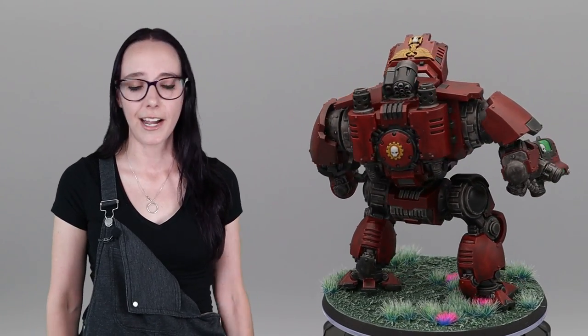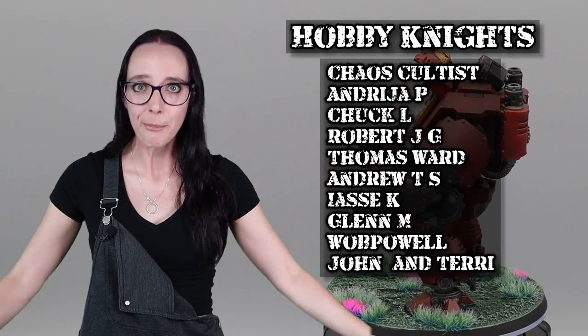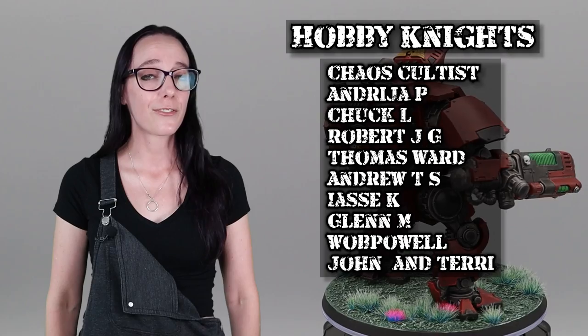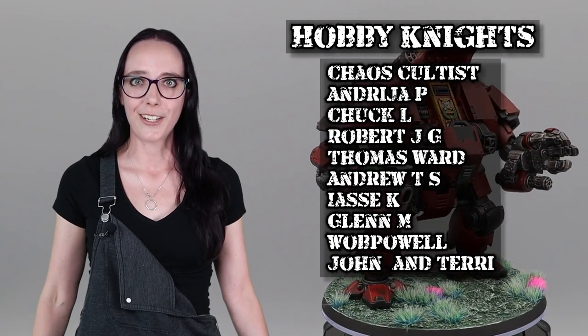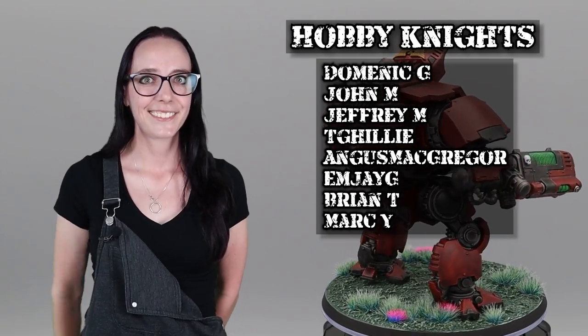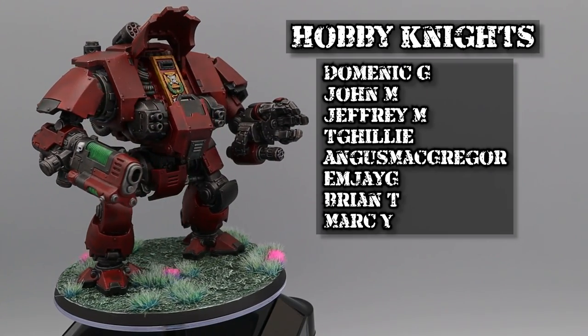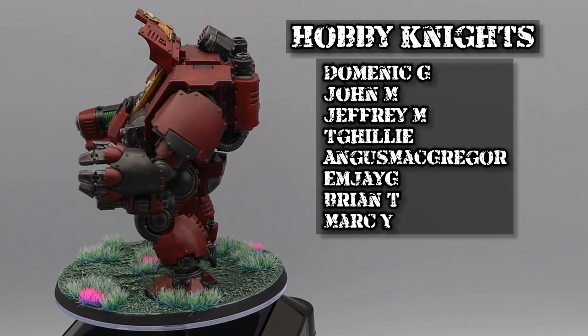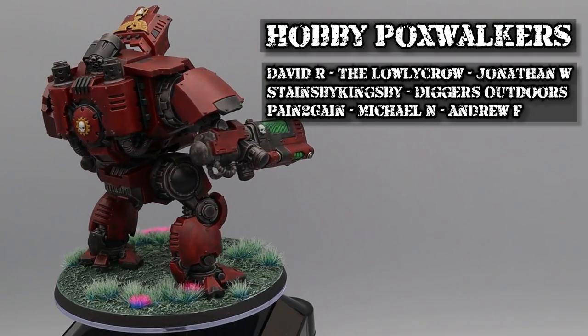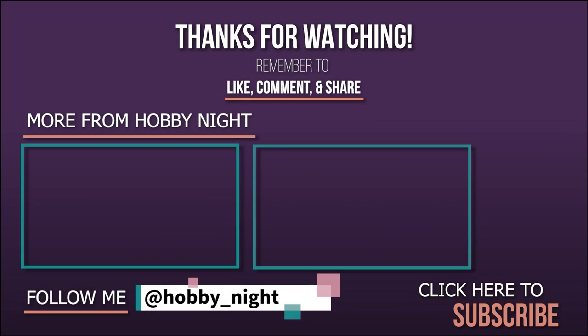I hope you guys have enjoyed this. If you have, make sure to hit that like button, subscribe for more, and hit the bell icon for notifications. If you want to support us extra, you can support us on Patreon. I've been Angela — thank you guys so much for watching. I'll see you guys next week for some more videos. We're going to be having a board game video coming up, and I'm very excited for it, plus some more Warhammer news. You're watching Hobby Night — bye!